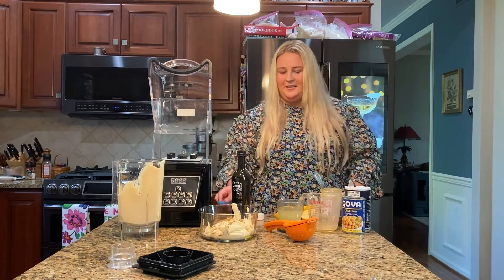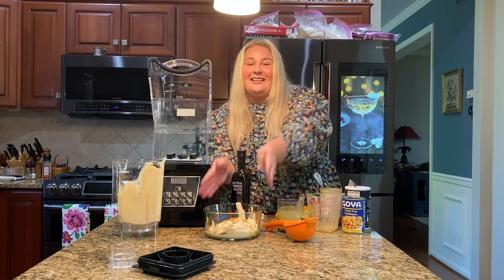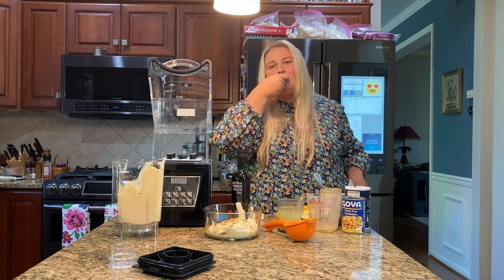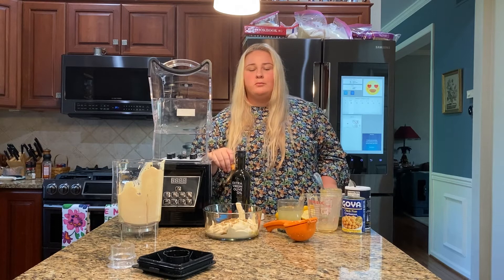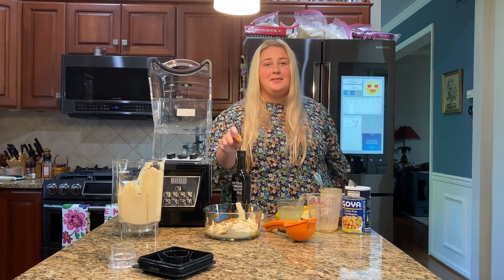And just like that, you have hummus in a little over five minutes. Look how delicious this came out, and I am so excited to try it. Let's see how it came out. It came out great, and I am so surprised that I was able to make this in a blender.